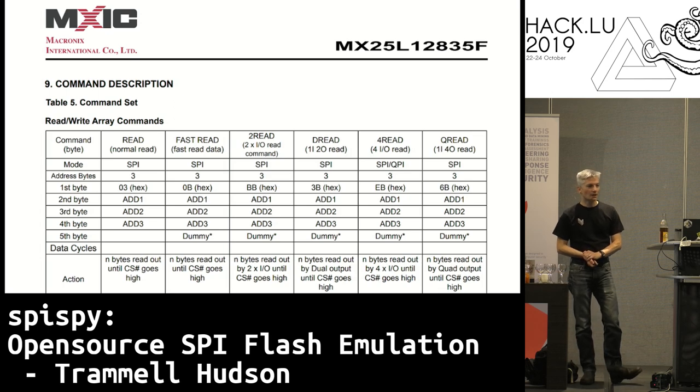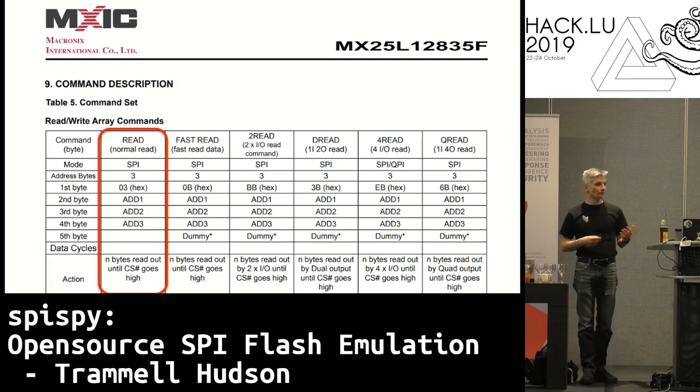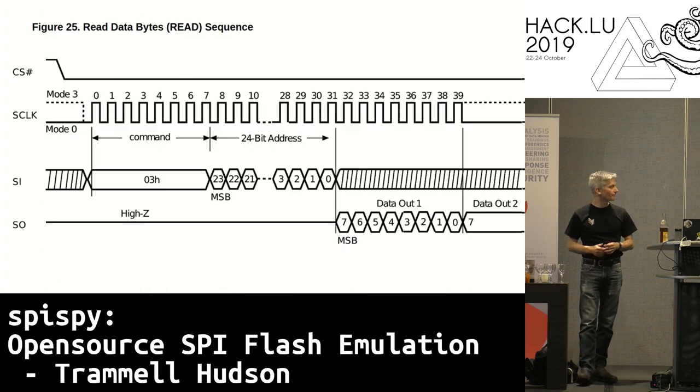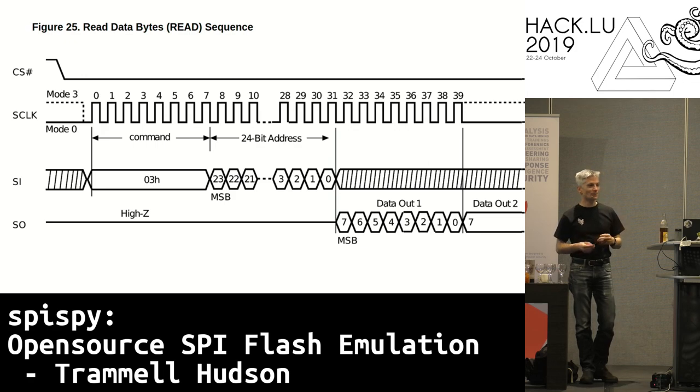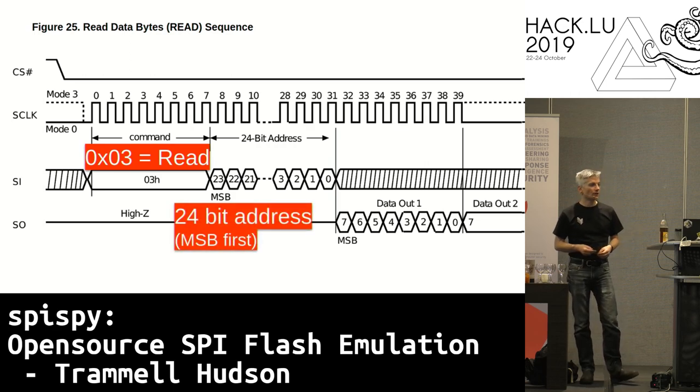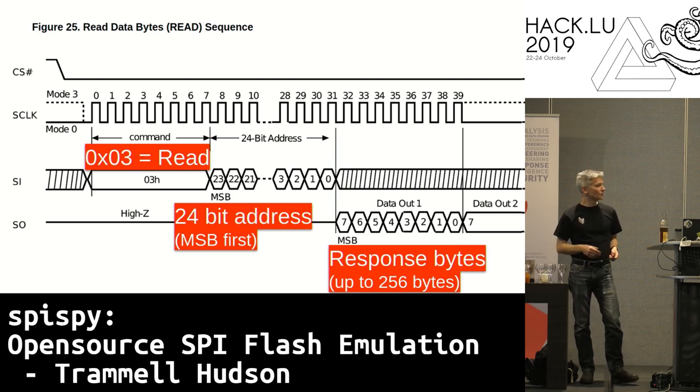The next page in the data sheet talks about what those commands are. There are a lot of different read commands. The most common is the normal read, and it has its own timing diagram. Most of these data sheets have extensive documentation because they expect people implementing this are probably building hardware. The 0x03 command is the normal read, followed by 24 bits of the address to read from the chip. 2 to the 24 is 16.7 million, so that's the 16 megabytes. Then at the end of those 24 bits come the response bytes — typically up to about 256 of them will be clocked in from the chip.